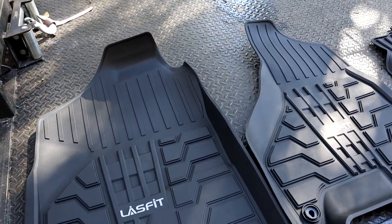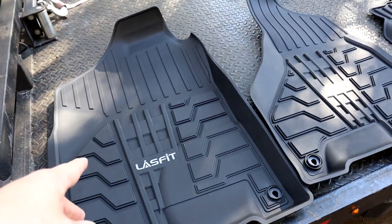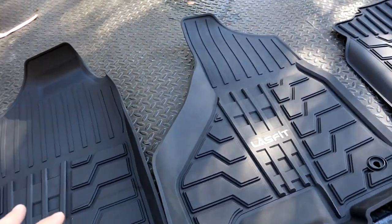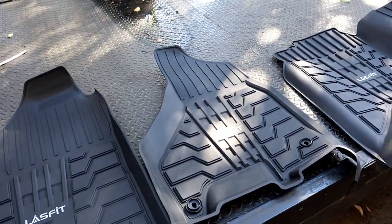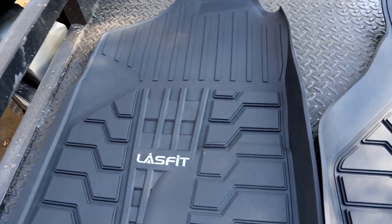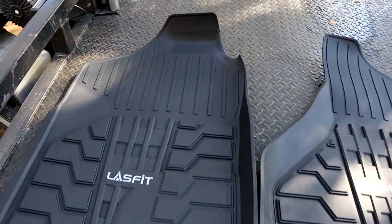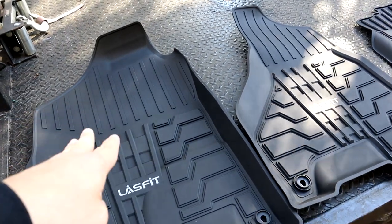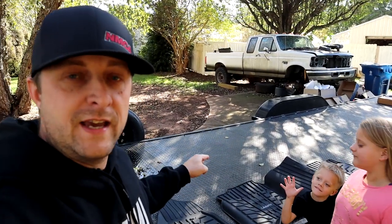When we unboxed these for the Durango not long ago, just out of the plastic package in the box — absolutely no smell. They do not smell. Most of the time you get rubber mats and they smell like tires — they stink. Not from Lace Fit. These things smell like nothing. You don't have to worry about putting them in your car and dealing with a rubbery tire smell for a few weeks. These things have absolutely no smell whatsoever. All right, we're gonna grab these floor mats and put them in.